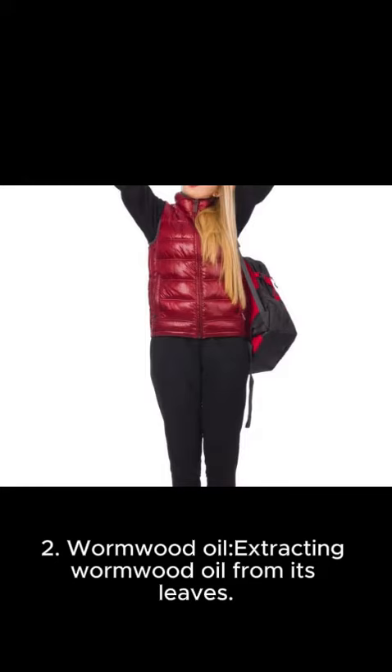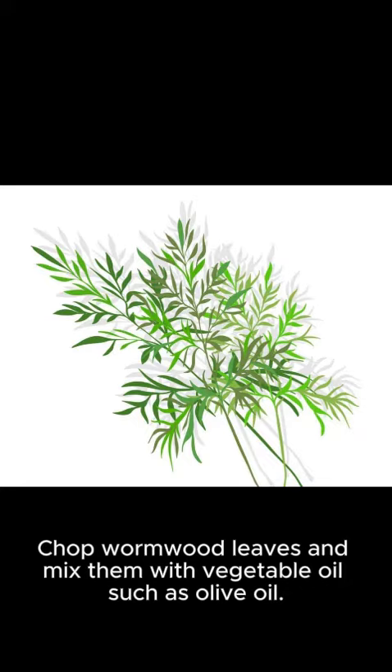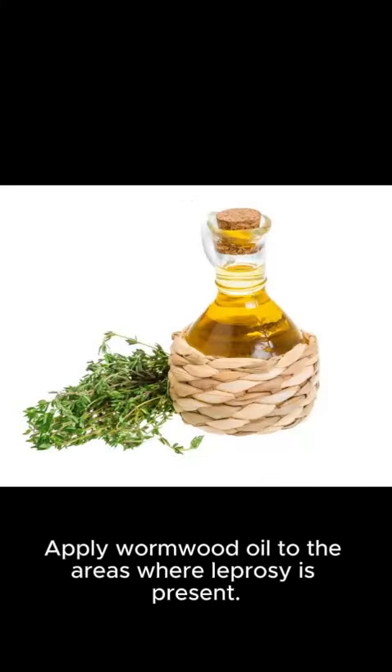Method 2: Wormwood oil. Extract wormwood oil from its leaves by chopping wormwood leaves and mixing them with vegetable oil, such as olive oil. Apply wormwood oil to the areas where geckos are present.